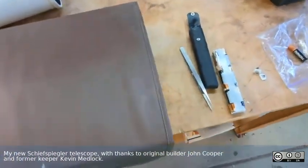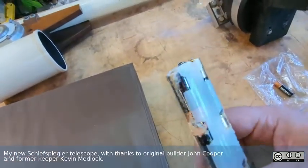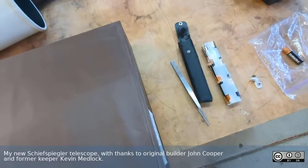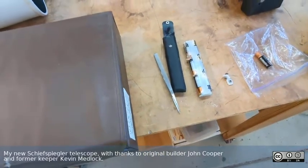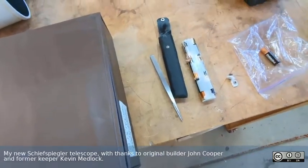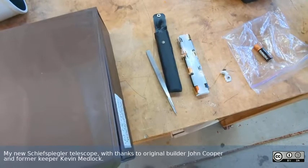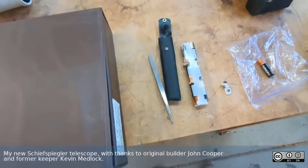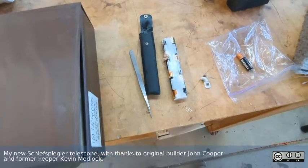A couple of the things in here: the drive motor had a battery case in it and the batteries are pretty corroded. This is basically just turning six double-A's into a nine-volt pack. I may not salvage this — I may just create a better nine-volt source, either from nine-volt batteries or use lithium-ion or some other similar battery technology that would be probably even lighter and more energy dense.